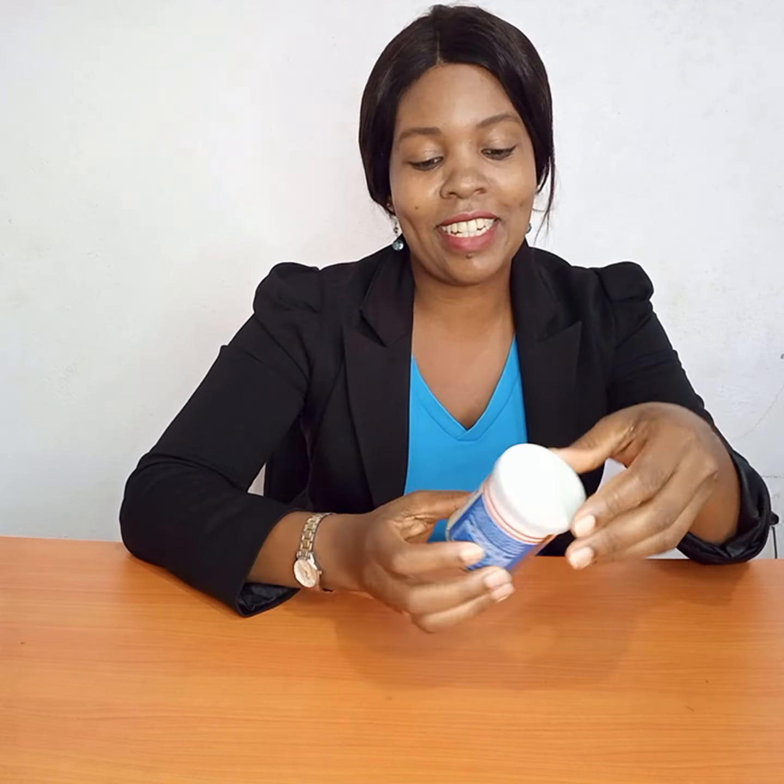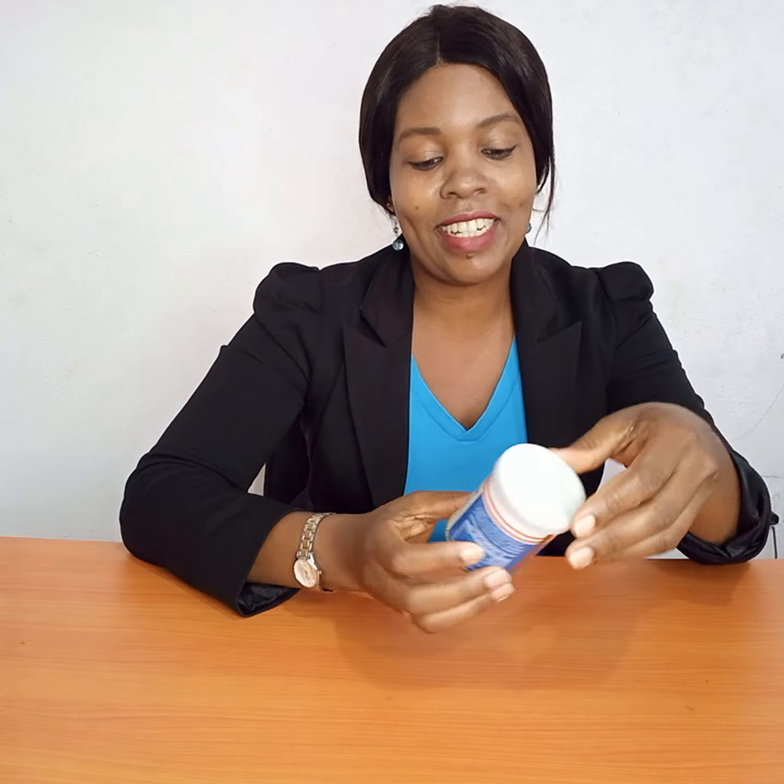What we need is just baking soda — bicarbonate of soda — and then lemon. Just these two ingredients to get rid of dark knuckles, and then you look so beautiful and young with smooth and beautiful hands.